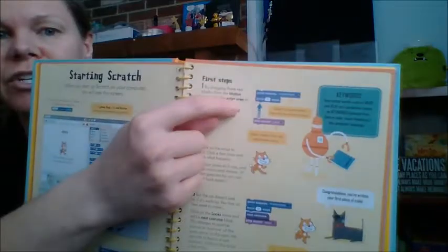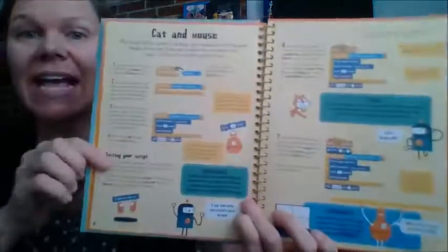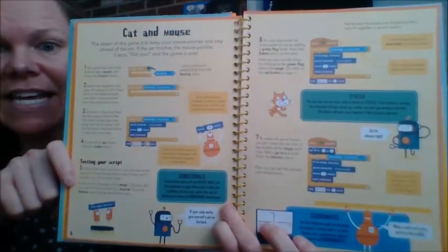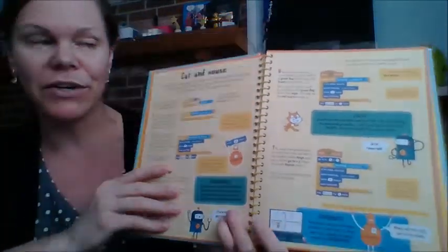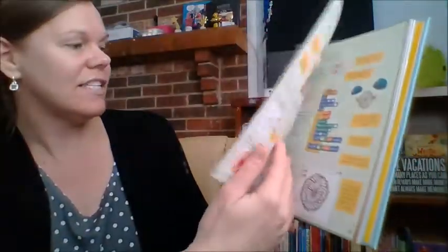I made this little cat run and say meow, and it was really neat that I could do that. And then here's the code — just kind of drag and drop and put them together, and then you make a game. So you add some more code, and then you play the game, and it gets really involved. You can also draw with it and make patterns.